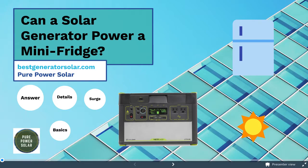Hey everybody, this is Max with Pure Power Solar, and I want to answer the question: can a solar generator power a mini-fridge?